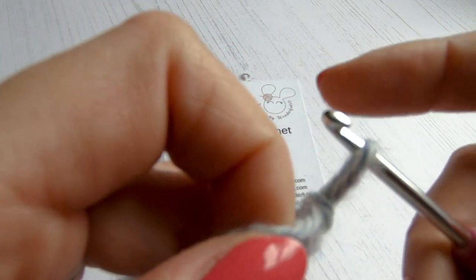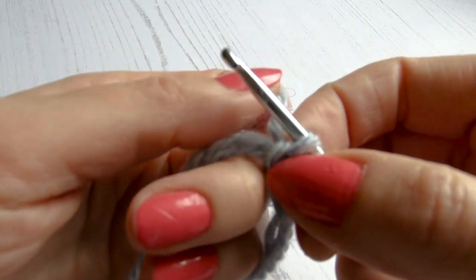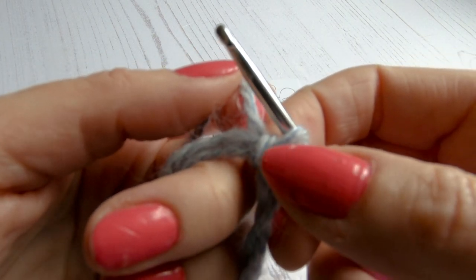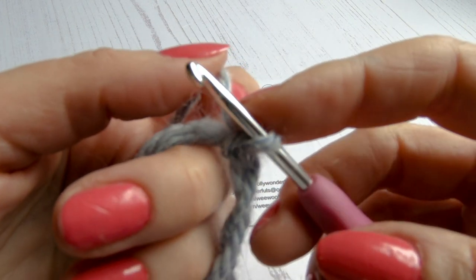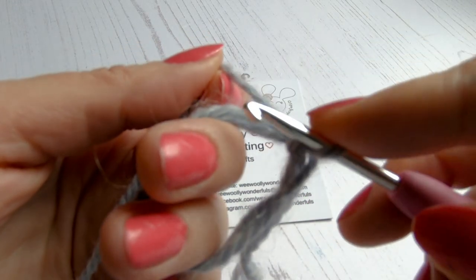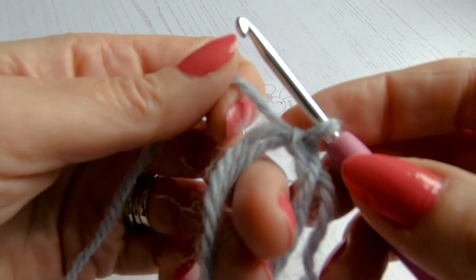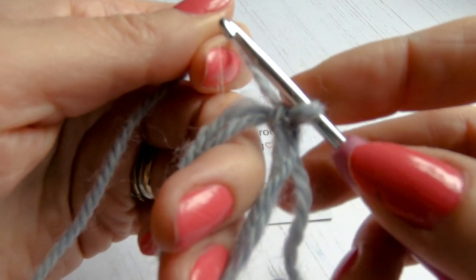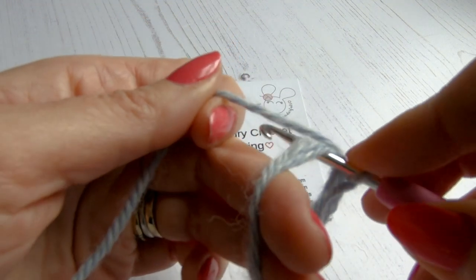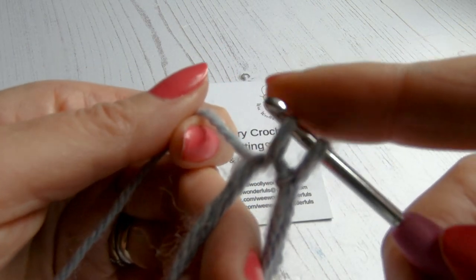We can pull that loop to make it larger, and then to make it smaller again we just pull the strand that leads to the ball. We want it sitting comfortably around our crochet hook — not too tight or you won't be able to pull the wool through, and not too loose or your stitches will be loose. Just a tiny little gap. Now we're going to do our first stitch. For most amigurumi, we're starting with the UK double crochet, and we're going to do six of these in the magic ring.